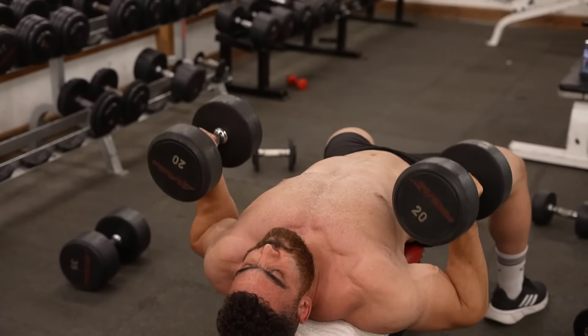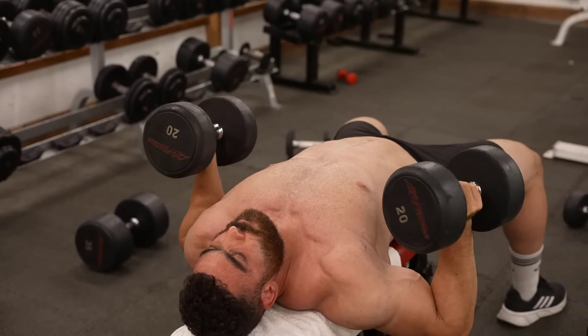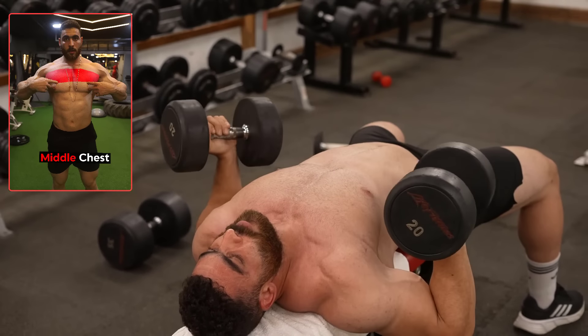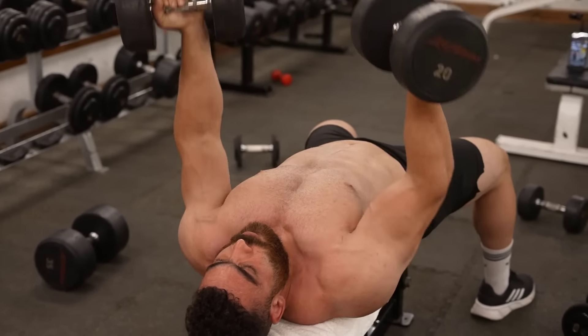Do three sets of 8 to 12 reps. The rest period is 60 seconds. Remember, proper form and mind-muscle connection are key to maximum chest activation and growth. Start light, focus on the contraction, then gradually increase the weight over time.